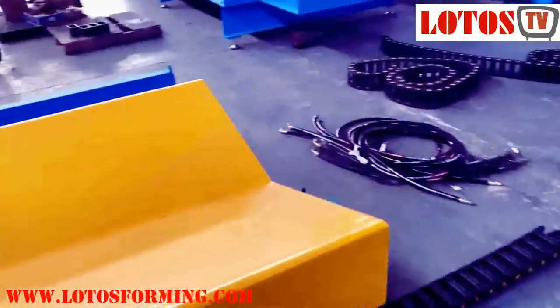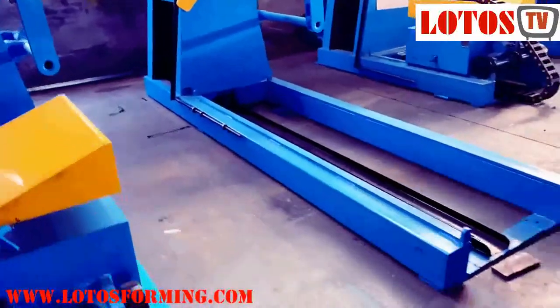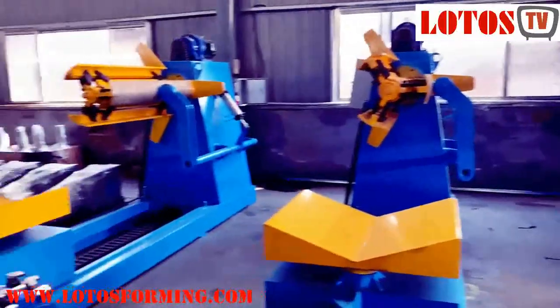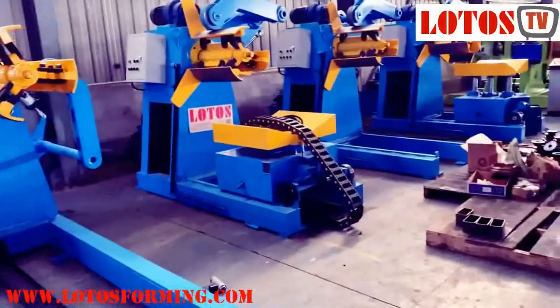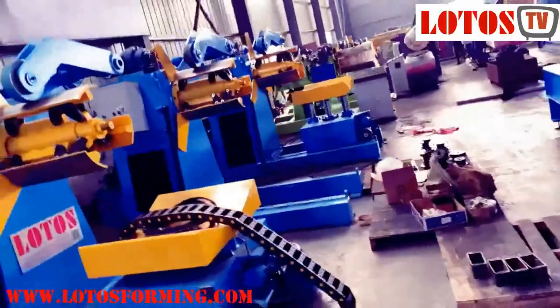Here are three units — same design, one, two, three. Now we are going to another design where the coil width is smaller — it's not 1000, it's almost 600.